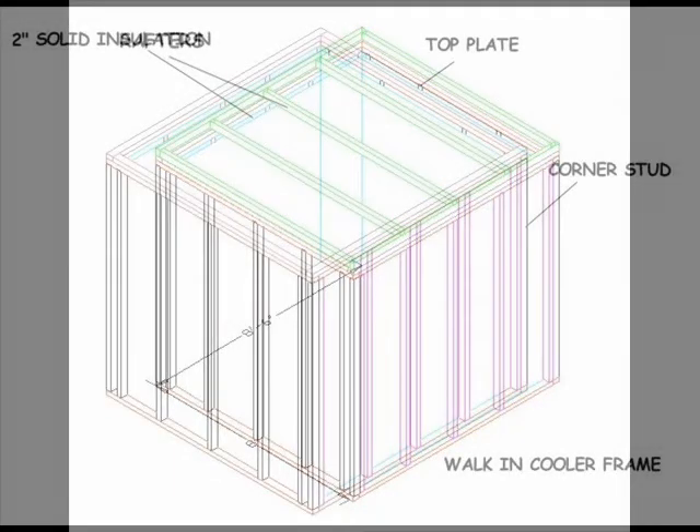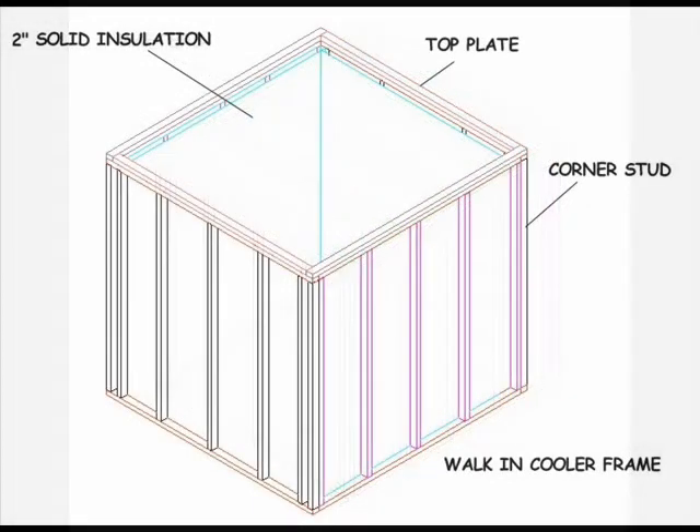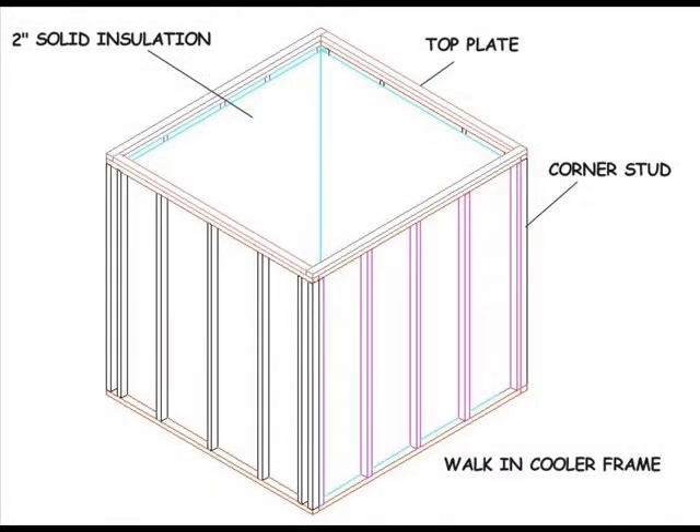There are many variations on the basic frame depending on the size of the cooler. I've chosen to work with 2x3s rather than 2x4s because the load on the wall is minimal. Remember, finished 2x3s are actually 1½ by 2½ inches. With this in mind, let's design a cooler that makes the best use of these construction materials.